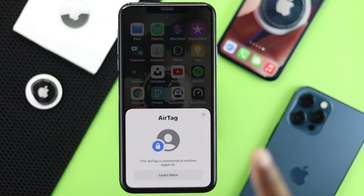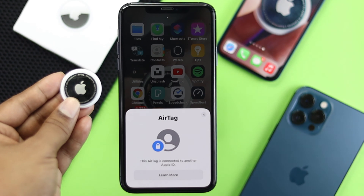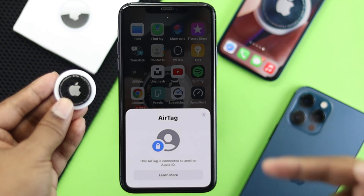To fix this problem you have to understand one main thing: your AirTag is only able to pair with one single Apple ID. You cannot connect it with multiple Apple IDs.